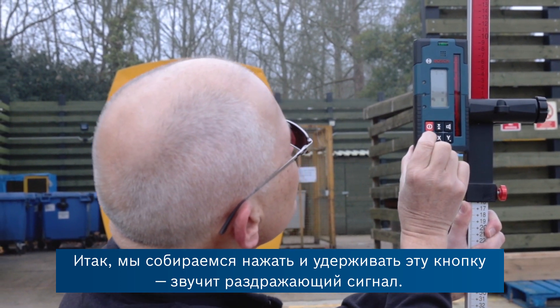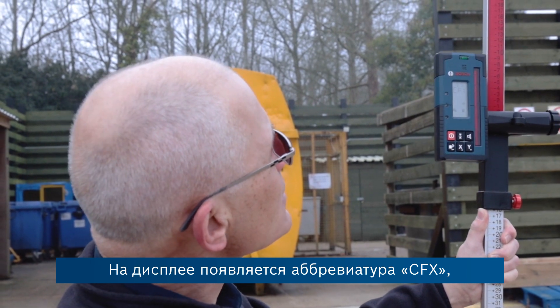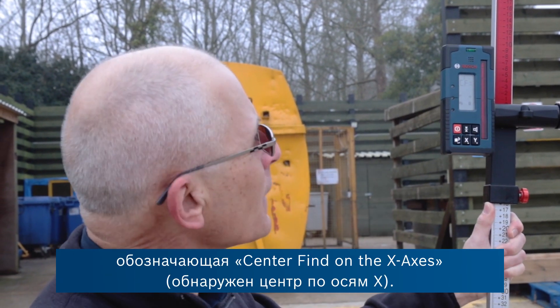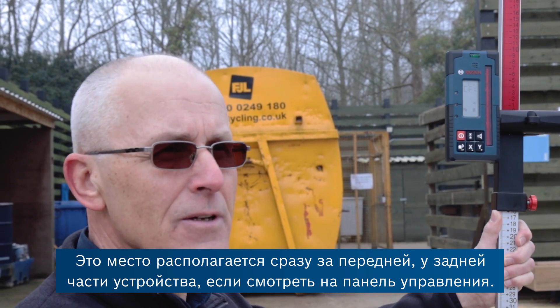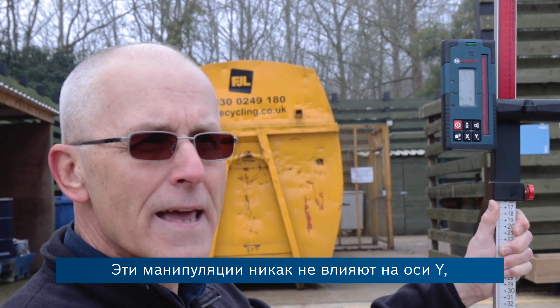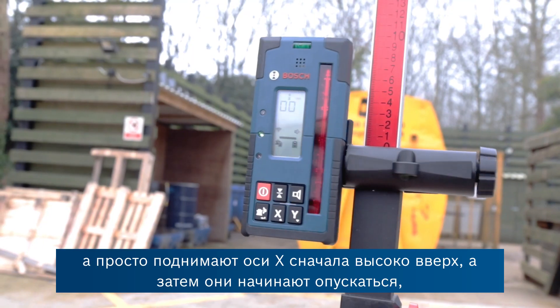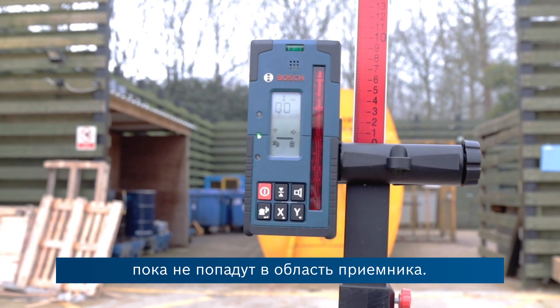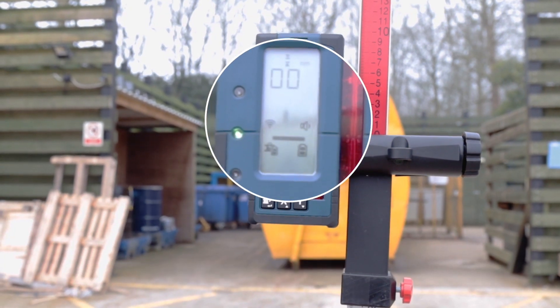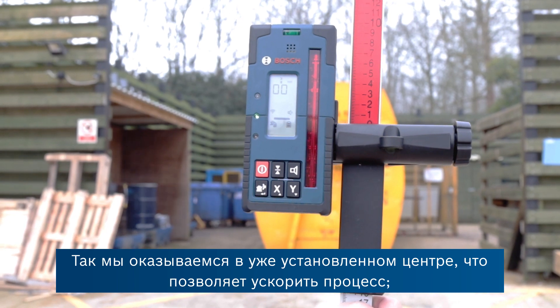We're going to press that button and hold it. On the display we have the letters CFX, which means centre find on the x-axis — the one coming directly out of the front and to the rear of the unit as you look at the control panel. It's not affecting the y-axis at all. It's simply lifting the x-axis first up very high and then it will start to come down until it finds the receiver and then finds the centre, which is done already — quite a quick operation.